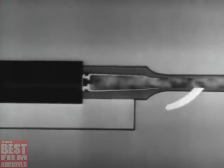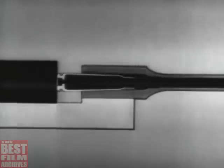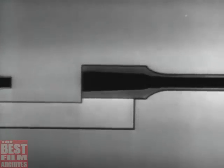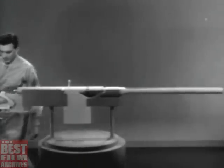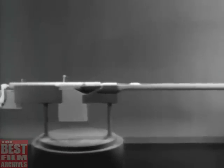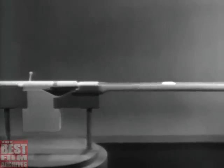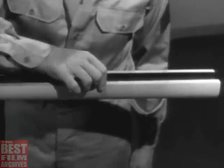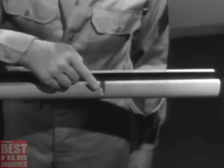If some of the gas is tapped off to operate the bolt, we get a gas-operated weapon. By using a model, we'll build up a typical gas-operated weapon. When a weapon is fired, the bullet is moved through the barrel by the expanding gas. To tap off some of the gas behind the bullet, we'll drill a hole in the barrel. This hole is called the gas port.